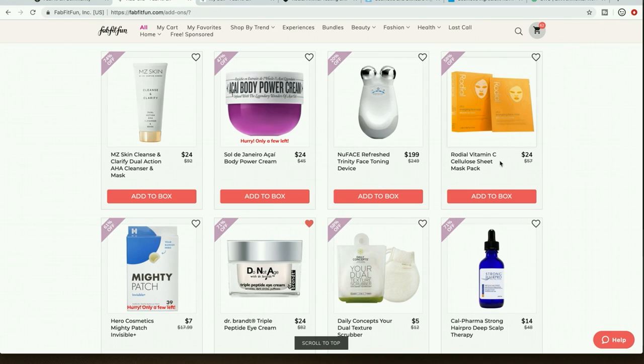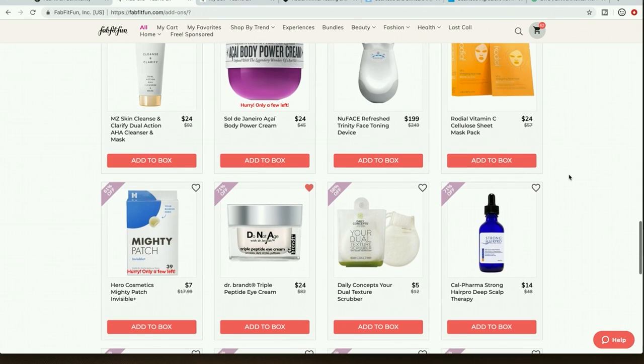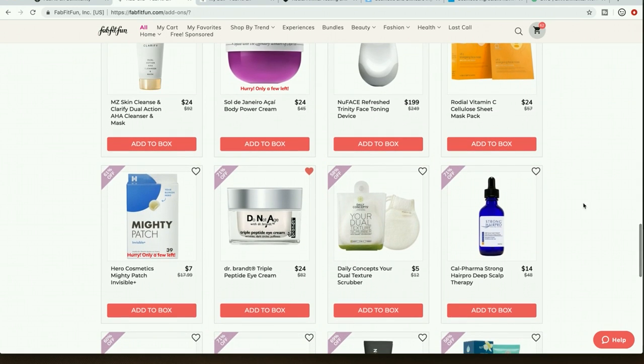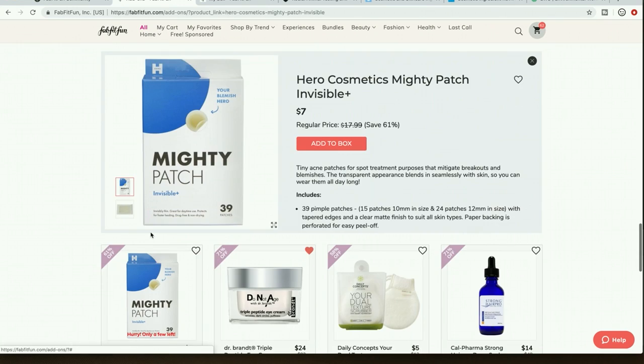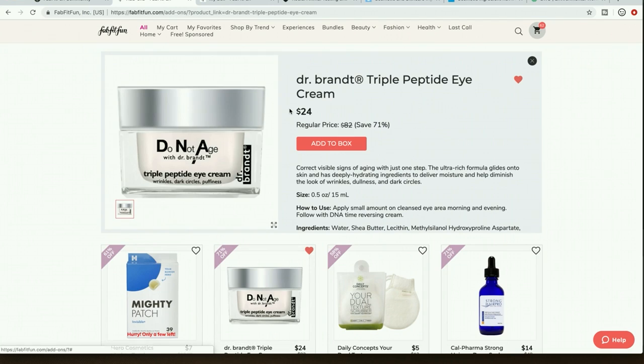I hesitate to buy electronics on these sales. More Rodial — people say good things about their products. People say the Mighty Patches really work — I'm getting them in the Editor's Box. My summer edit sale stuff and Editor's Box haven't shipped yet; it feels so soon since it's the middle of summer and already the fall box.